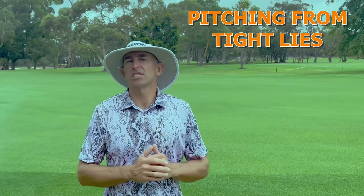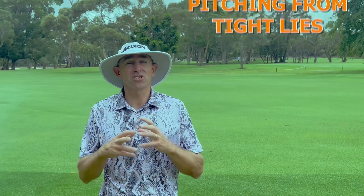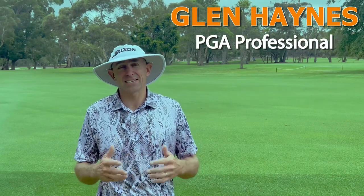G'day golfers. Today we're pitching from tight lies. I've put this off for a little while because I've struggled to find some tight lies out here at Monash. It's growing season and we've had some good rains — as you can see it's brilliant out here at the moment, the fairways are like carpets, it's very lush, so pitching from the fairway here is actually quite easy.